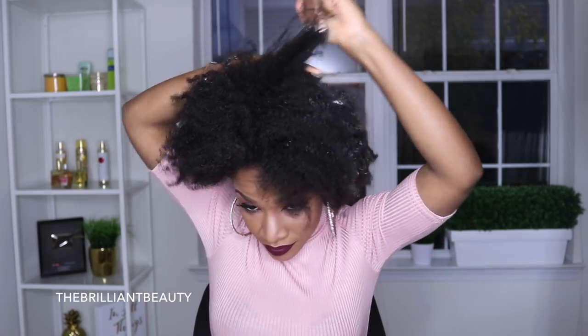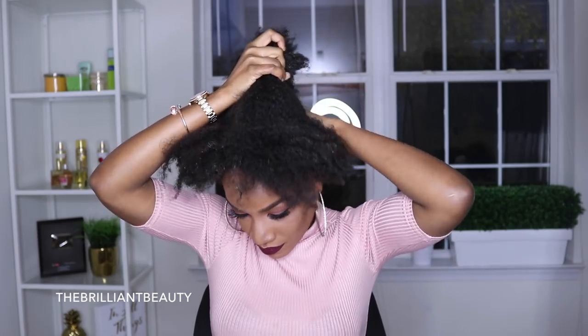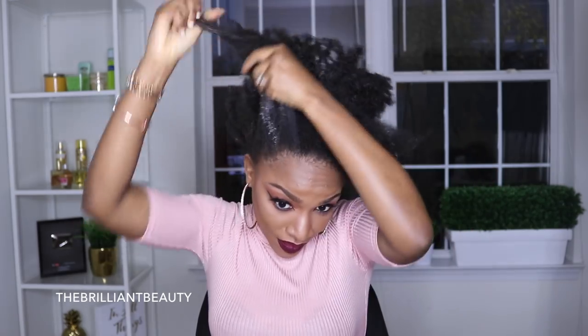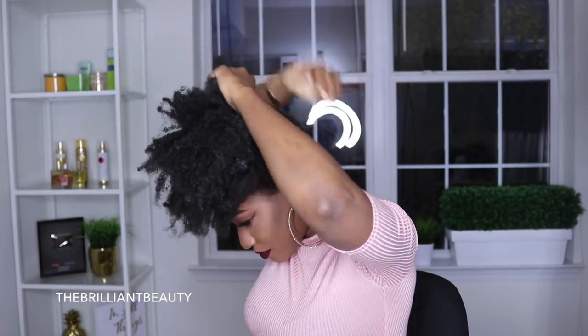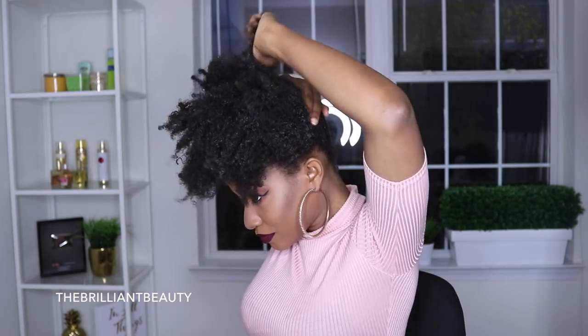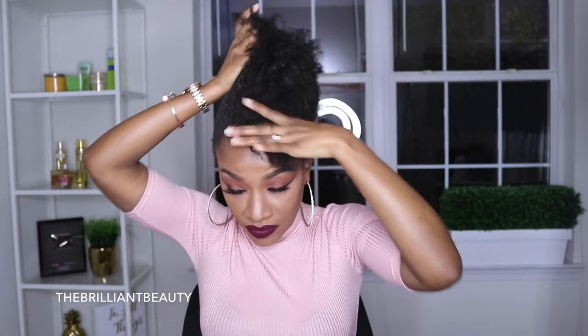I apply the product very liberally and the Eco Styler Gel really helps my hair when I'm styling it. But since I'm doing a straight ponytail, I use it as like a base, so I can go on top of that with some more gel — my secret weapon that you guys will see in a minute. If your hair is easy to manage, you can stop here. But my hair is so stubborn and never gets straight so my edges do not lay.